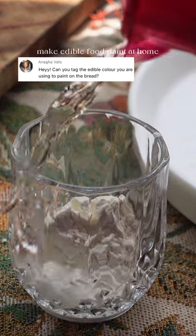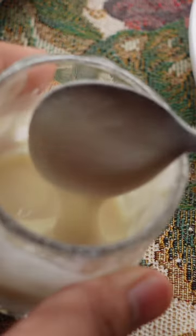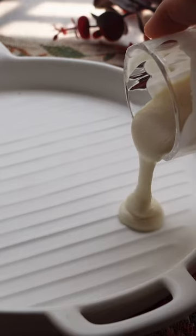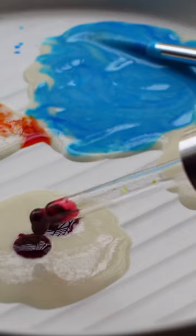One of my recent favorite things to do is to paint my bread, so I'm gonna show you how I do it. For the paint, I make a neutral white paint using flour and water, and then I use food coloring to make the primary colors — blue, yellow, and red.